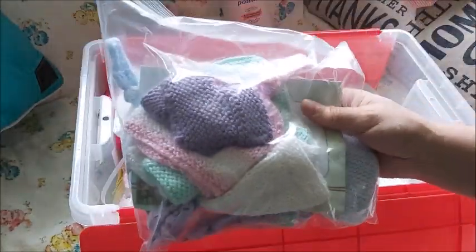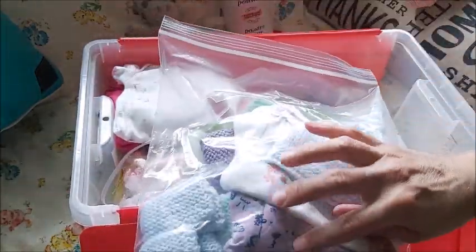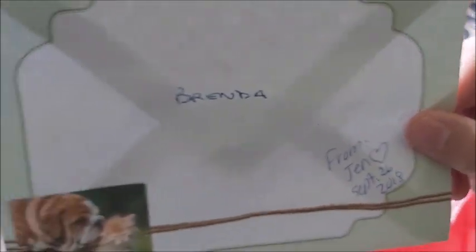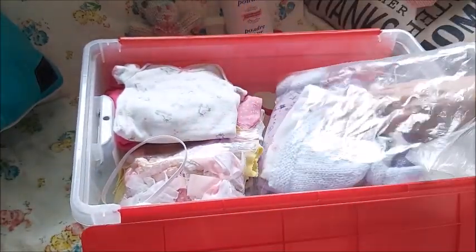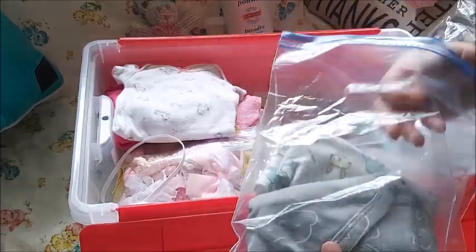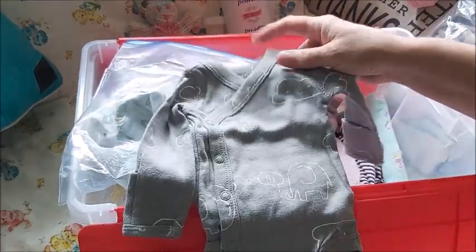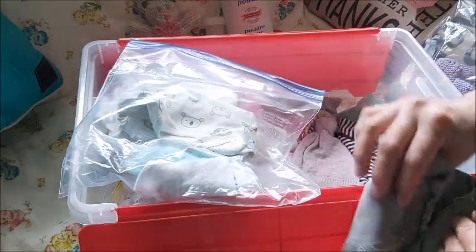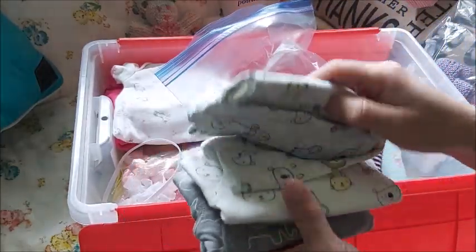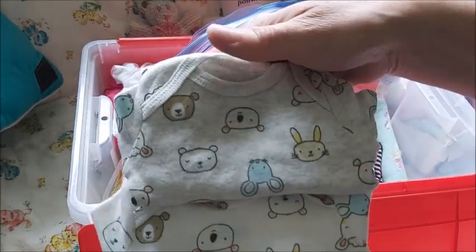This is what Jennifer from Super Lily Sweet sent me — she sent me two of these onesies in different colors. She made them for my Tink, but they will fit Ellen too. These I bought online — Carter's was having a sale and these are my unisex outfits. Dark gray and white — these could be twins, just one is white and one is gray.